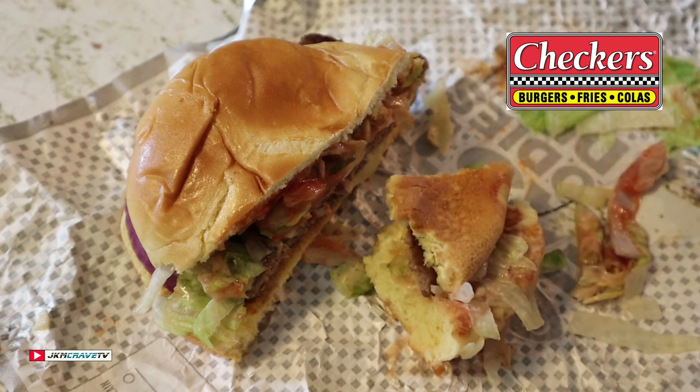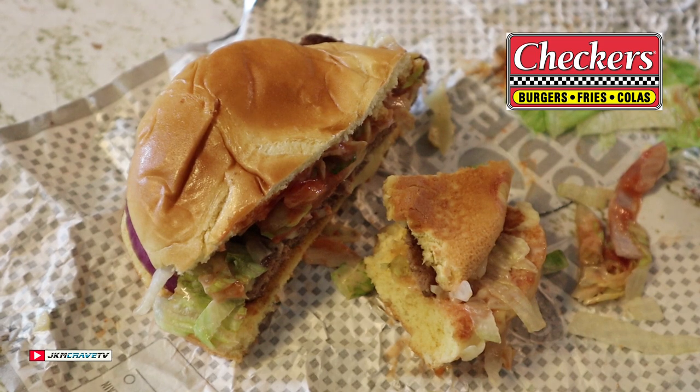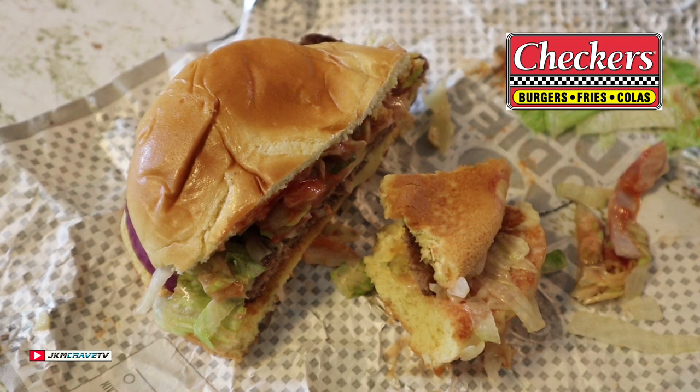This is decent, guys. On a scale of one to ten, with ten being the very best, the Cheese Loaded Burger — I'm giving it an eight plus. A little bit of a penalty, guys — they forgot my fried onions, but that's okay. You guys got the green light, go out and try it. You will definitely enjoy it, just like I am right here for you today.